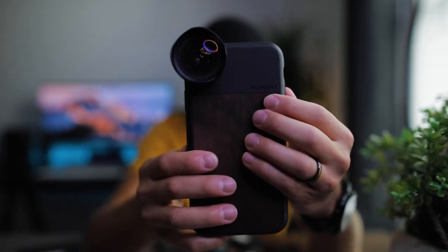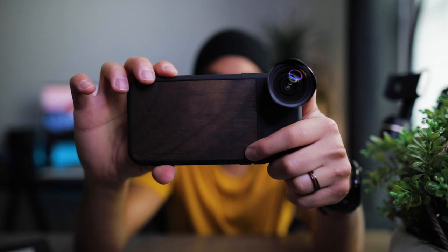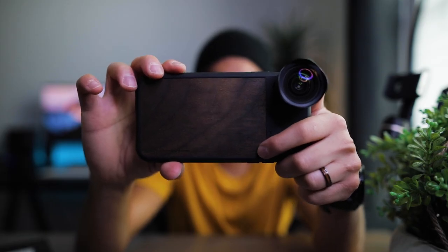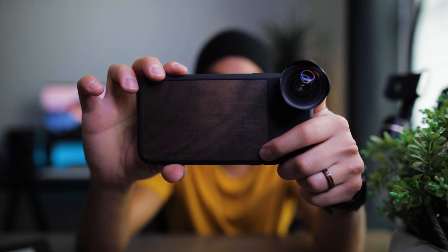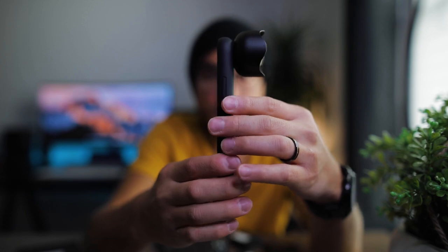So this is what it looks like on your phone. I got this pretty sick case — I love this wood, vintage, whatever you want to call it. Here it is on the phone. Looks really slick, really nice.